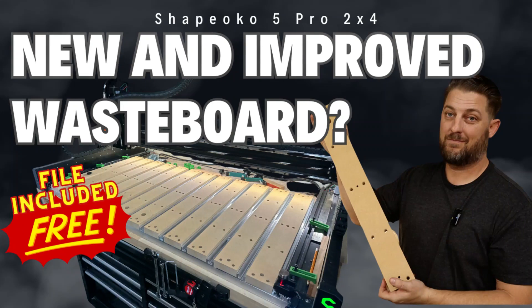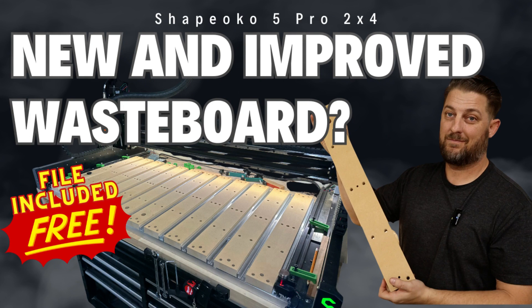First off, a big thank you to everyone who checked out one of my latest videos where I showed why I love this new waste board setup I have on my Shapeoko 5 Pro 2x4. If you haven't checked out that video, please make sure to check it out after you watch this one. And an extra special thank you to all the people who reached out via the comments on that video or by email who showed interest in purchasing a set of these upgraded waste board slats. You've inspired me to start producing these, and I'm happy to announce they are currently for sale on my Etsy shop.